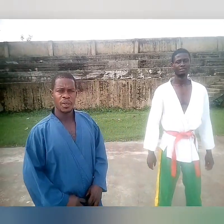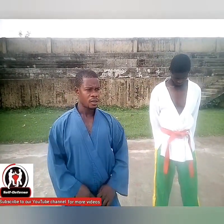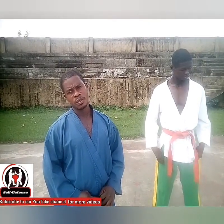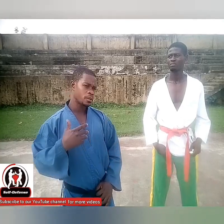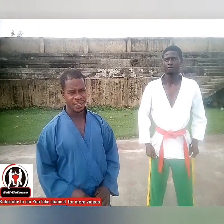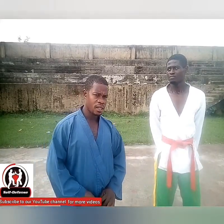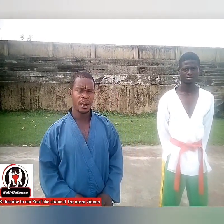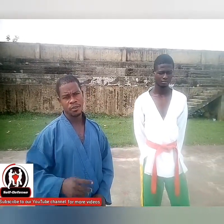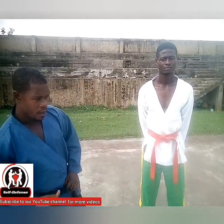Hi there. Today we want to show our viewers a few basic karate moves. Specifically, we want to work on how to take multiple counter-attacks against a single attack. Please stay tuned and enjoy this. For those watching for the very first time, please do not hesitate to subscribe and hit the bell, and leave your comments. Thanks.